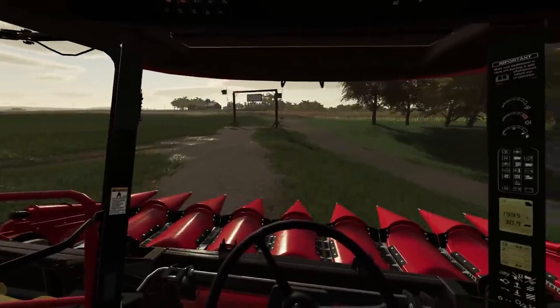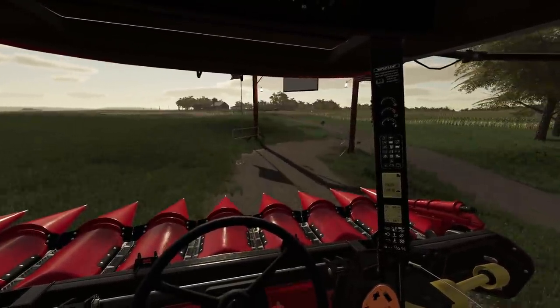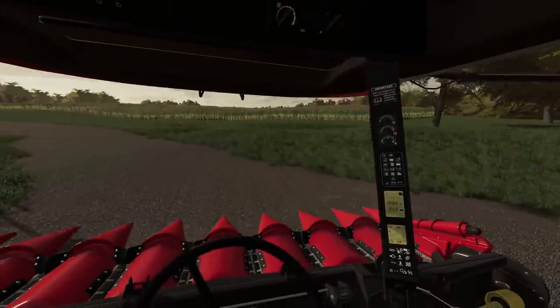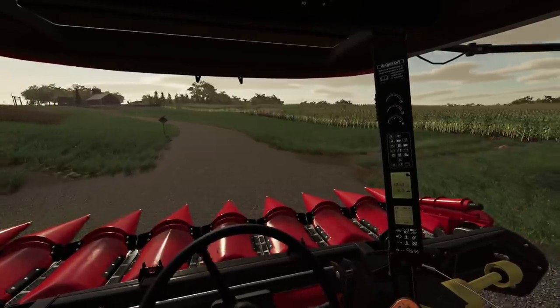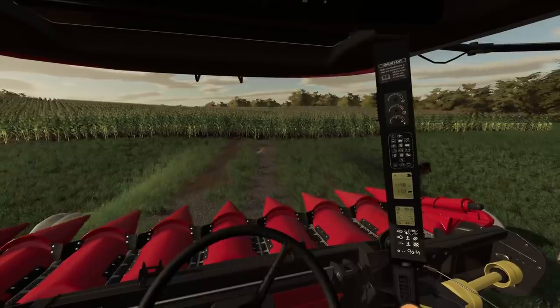In corn harvest I would think it's awful hard to be pretty productive without a grain cart on your farm. Wagons — yeah, they can go on the field and all that stuff. But if the field conditions get even a little bit wet, you are gonna have a mess on your hands.